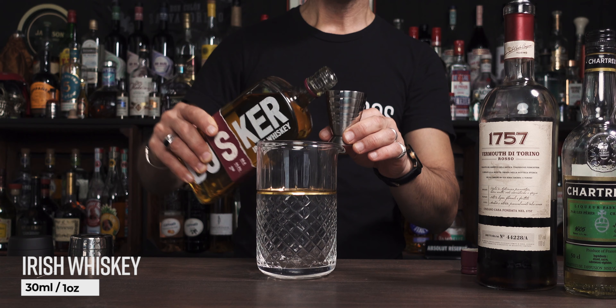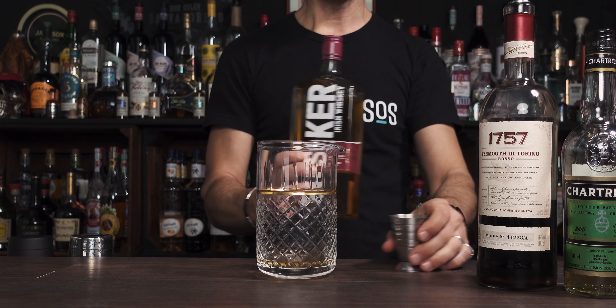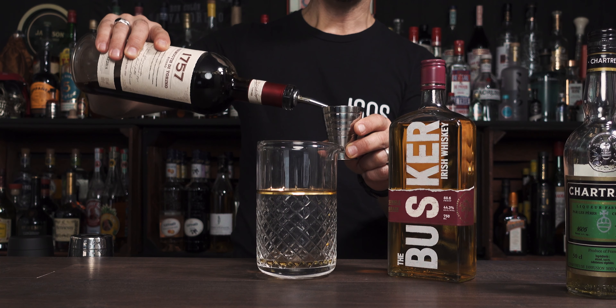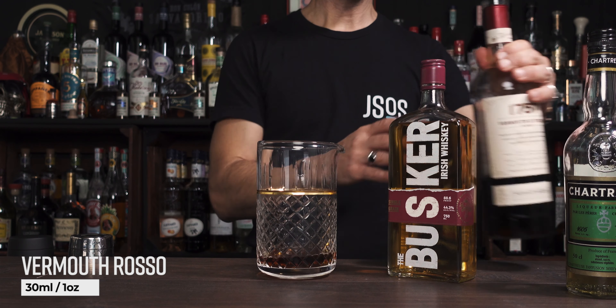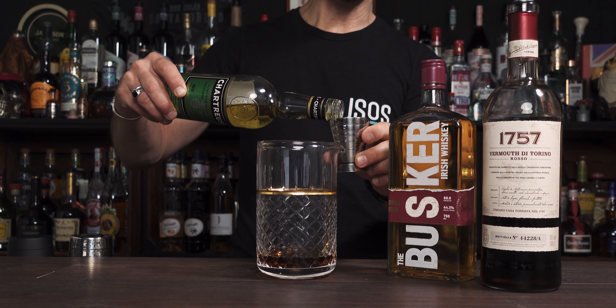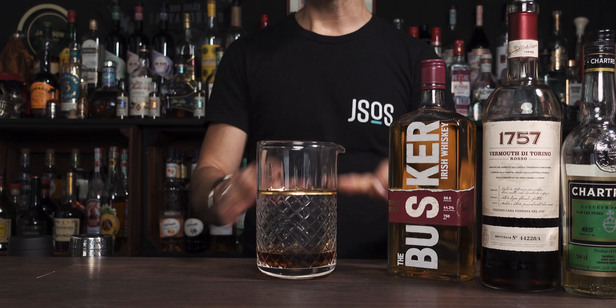We start with 30 ml — one ounce — of Irish whiskey. In this case I'm using the Single Grain from the Buskers. Again, use your favorite Irish whiskey. Then Vermouth Rosso — I'm using Vermouth di Torino — 30 ml or one ounce. And finally the kick of the cocktail: one ounce, or 30 ml, of Green Chartreuse. All of this is going to be stirred and served in a chilled Nick and Nora glass, garnished with a lovely Maraschino cherry.